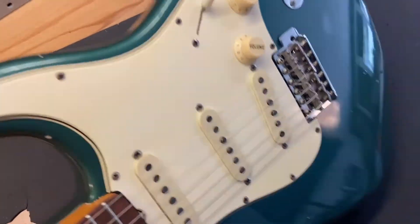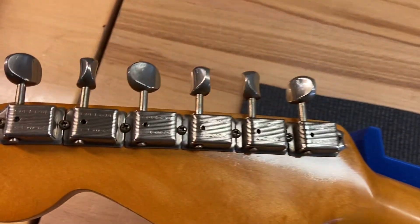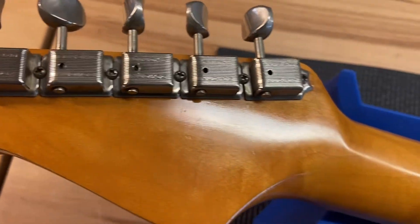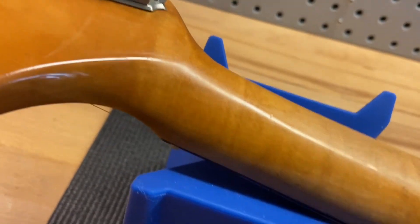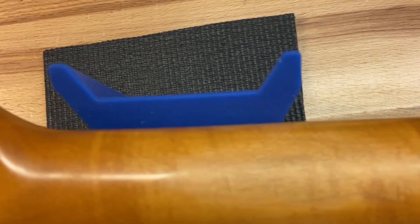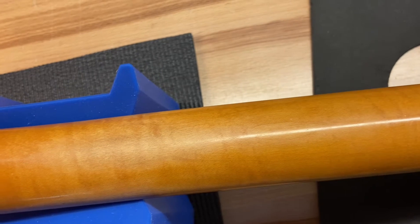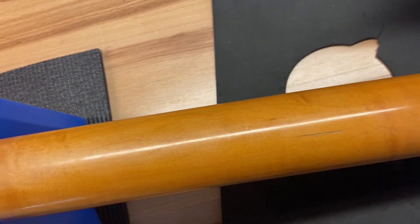I'll go ahead and flip this over for you. Let's get a close-up on those tuners. The back of the headstock looks nice and clean — no breaks. Just some little dings and scratches on the back of that neck. The neck feels amazing on this thing. In my opinion, there's nothing that beats a vintage Fender neck. Just the way the maple's worn in feels amazing.